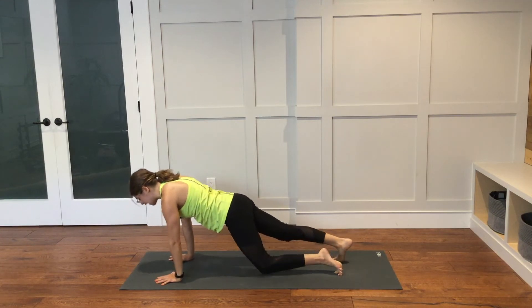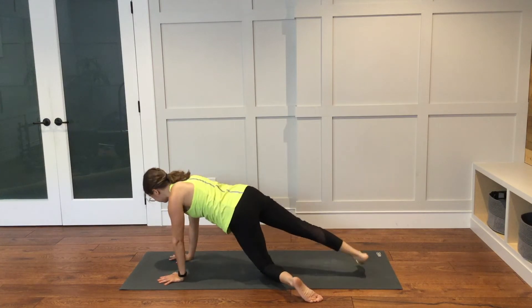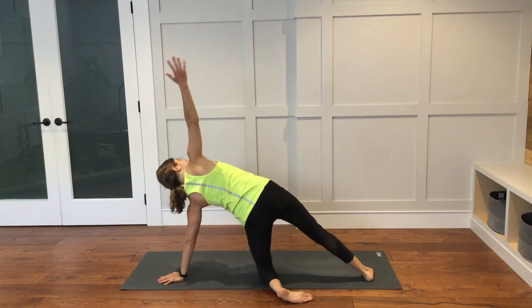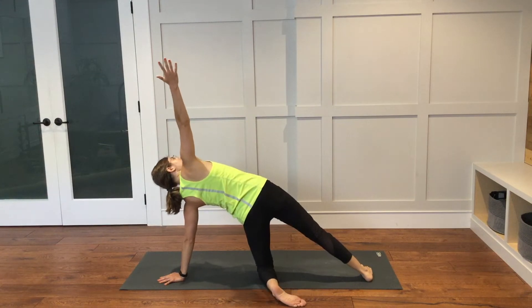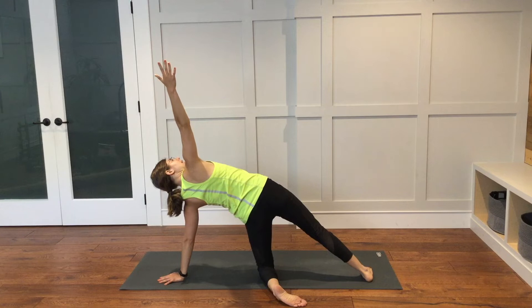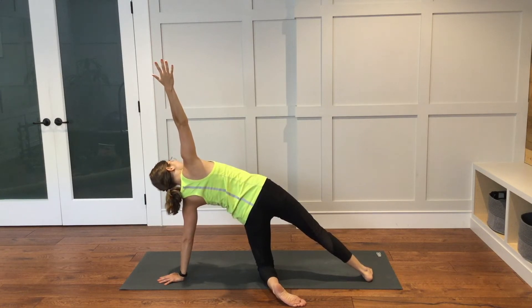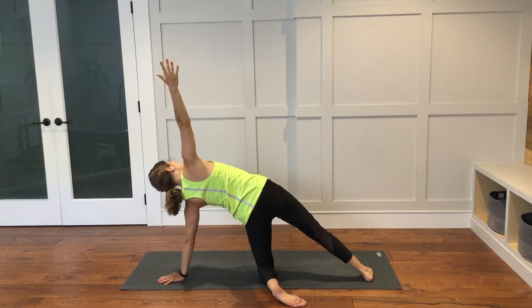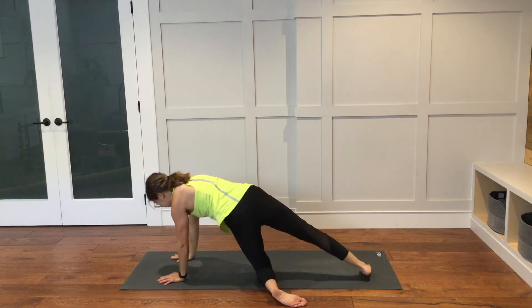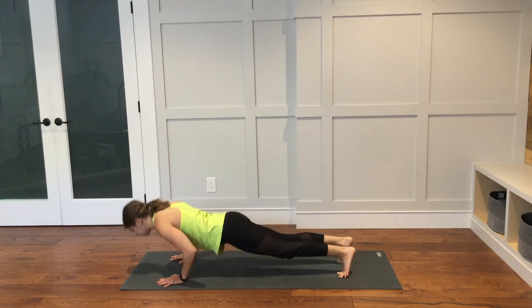Bring the left knee down. Bring the left foot off of your mat to the left. Right foot will plant down. Left hand is down. Right arm is up. We're in this variation of side plank on the other side. Just here for a little bit longer. Stay with your breath throughout practice. Bring the right hand down. Come back into high plank. Lower all the way down to the ground.